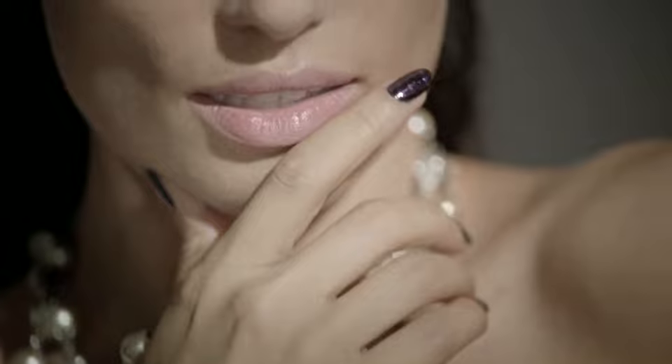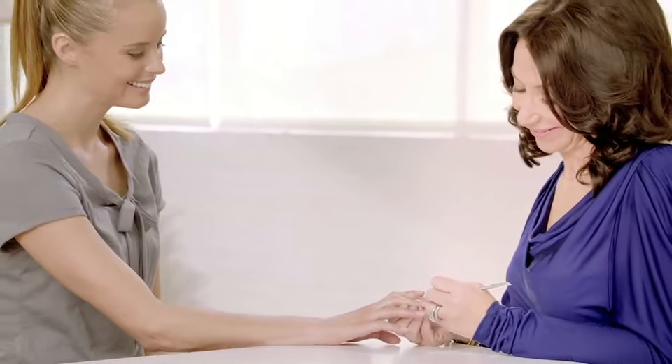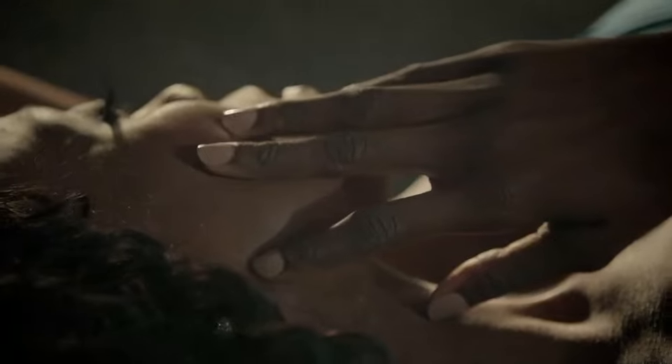I think nails are the new accessory because it's an affordable luxury. This is time that you are spending on you — you deserve it. It's going to make you feel better, and when you change your nail polish you change your mood. Who do you want to be today?